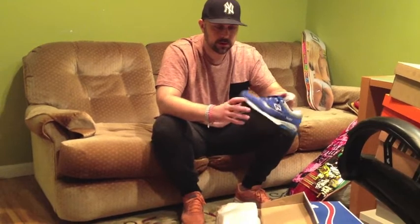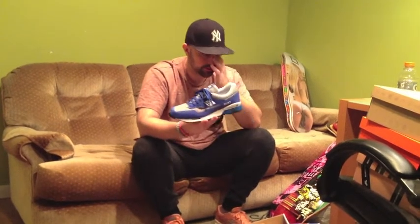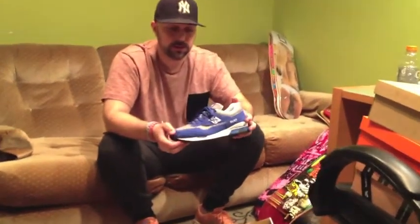This one comes in multiple colorways — the Royal Blue, a black one that's out there. I believe there's a gray and a red model coming out as well down the road at some point. But for this video, we're looking at the Royal Blue. Very similar construction as far as the materials used and the quality.